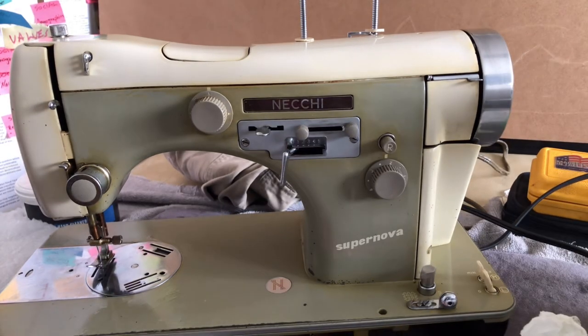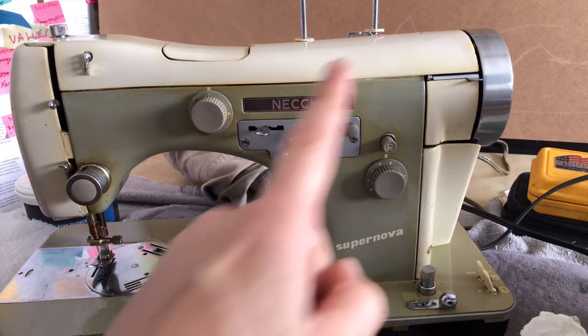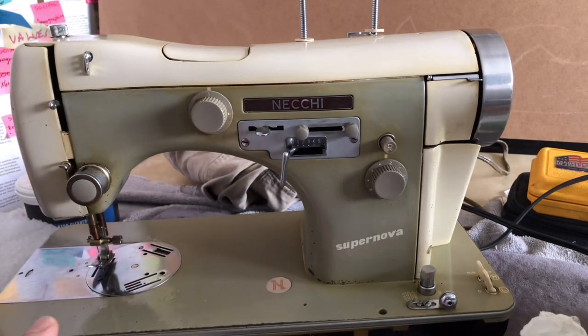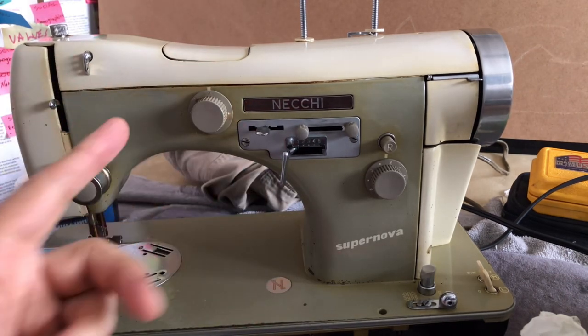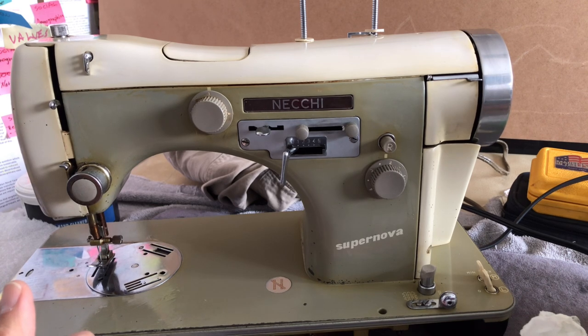Next video, I'm going to try to show you guys how to thread this machine — always use your manual for reference, but it's nice to see in a video how these things are threaded. If you don't thread your machine properly, it doesn't matter what condition it's in — it's probably not going to work for you and you may even think it's broken, when it could literally be as simple as threading it properly.